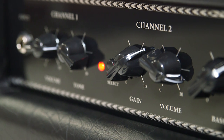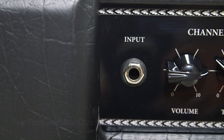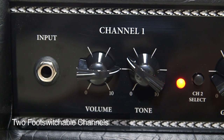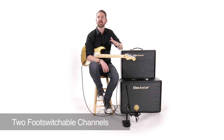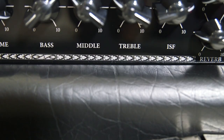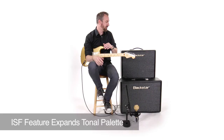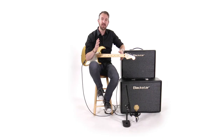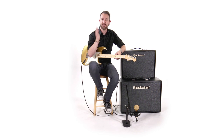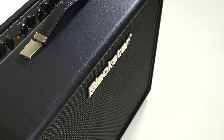For starters, there's two channels on the Artist series. Channel one has a volume and a tone, and that's meant to be a straightforward way to get to these amazing clean and crunch tones. If you move over to channel two, you have a full complement of EQ, but also Blackstar's patented ISF tone shaping circuit. What that does is it unilaterally changes the way the tone stack works. So your EQ still works, but it's a way to completely shape your sound for something that feels distinctly like you.